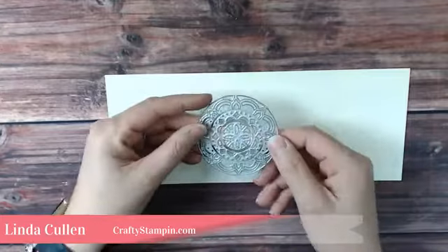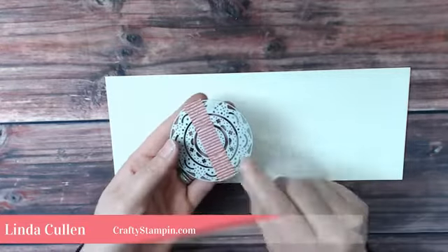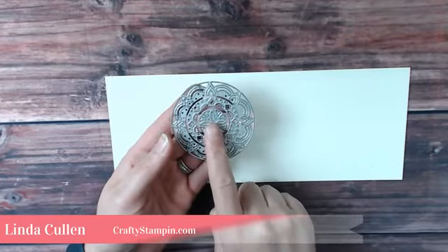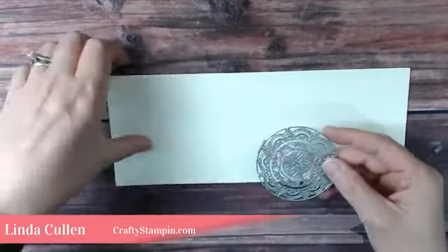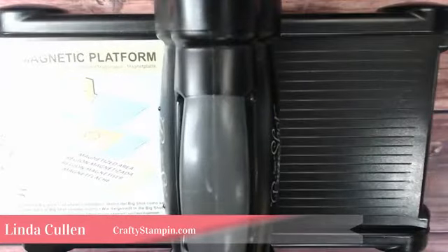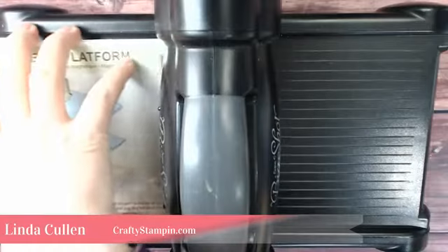We're going to use three of the dies from the medallions thinlets. I've used washi tape to hold those three together — it helps me maintain the positioning and keeps the lineup of how the dies work. I have absolutely brand new plates here, nice and shiny. They are meant to take a licking and keep on ticking.